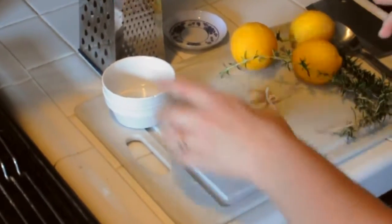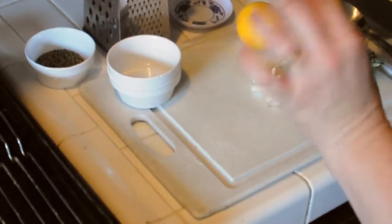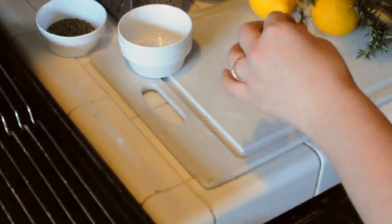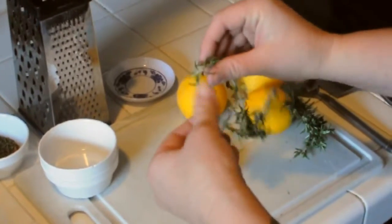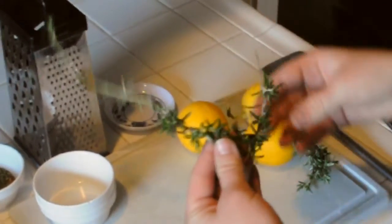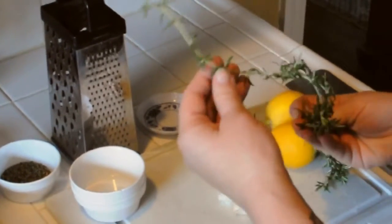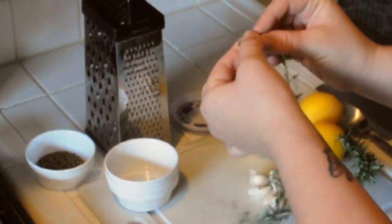Now that I have my dry ingredients done, I want to go ahead and start with my other ingredients which will be added on top and inside of the bird. This is fresh rosemary from our garden. The best way to strip rosemary — it grows like this, this is the base here — so what I want to do is strip it going towards the base.